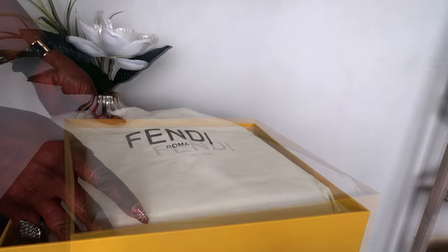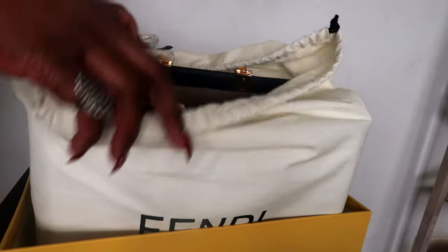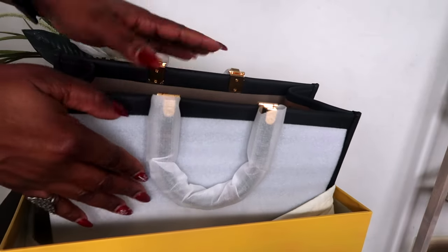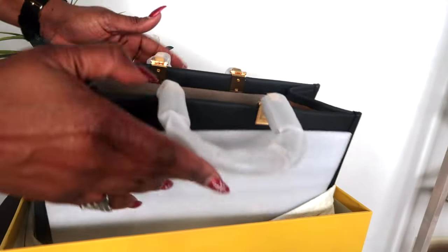So this is what the box looks like — I'm going to put it right here and do the unboxing. The bag came in a dust bag like this and I absolutely love it. They also put a protective cover here to protect the skin of the bag, and there's one on the back side as well.